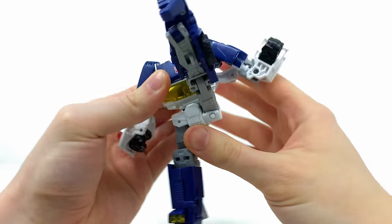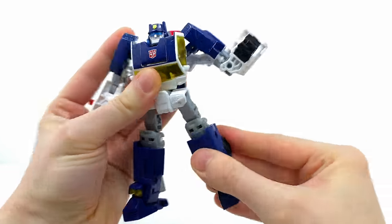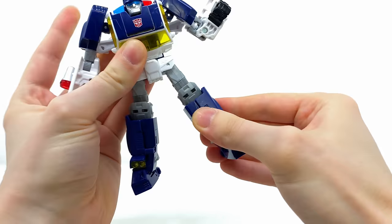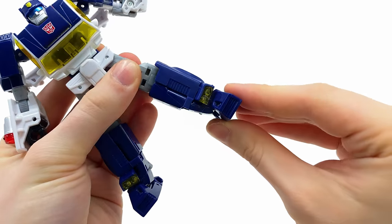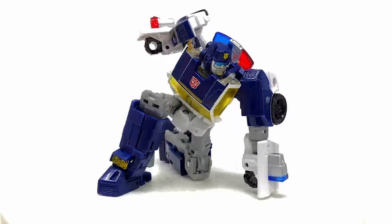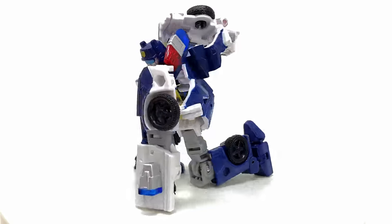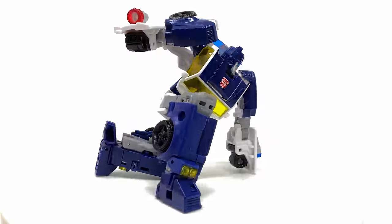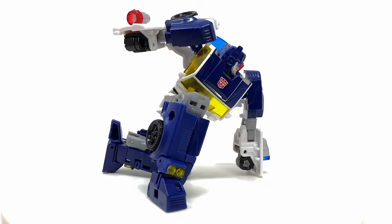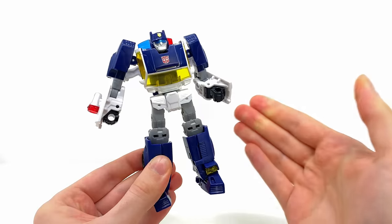He has a fantastic high kick — that is pretty sick for a Generations Deluxe. He can also kick roughly that far out to the sides, there's a thigh swivel, 90 degree bend at the knee, and the ankle pivot is really awesome because not only can it rock inwards but it can also rock outwards, which is amazing for getting him into some slightly more dynamic poses. This is an excellent figure, pretty faithful to how he appeared in the show, and brilliantly articulated.